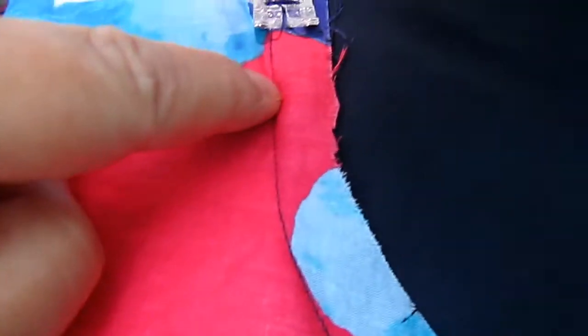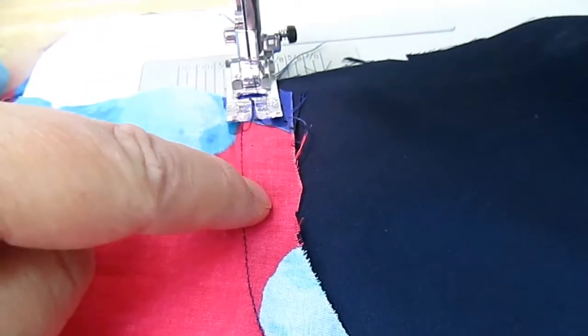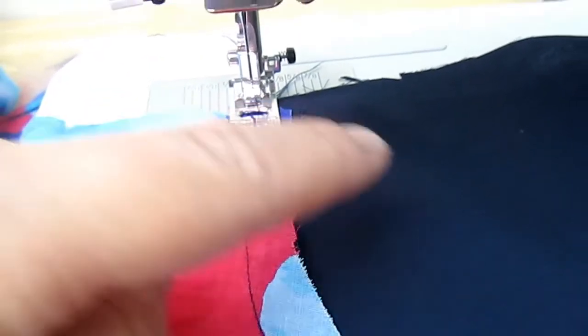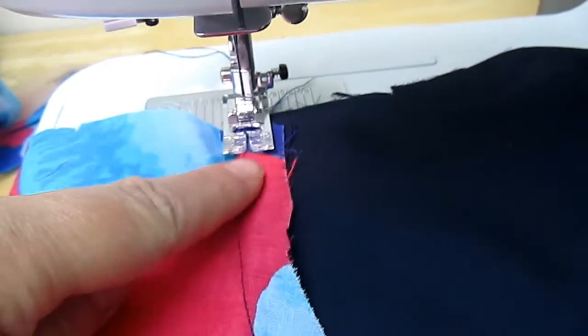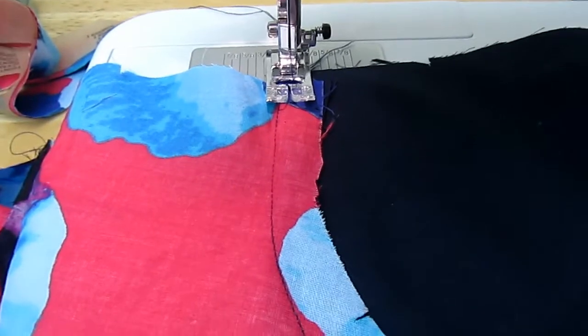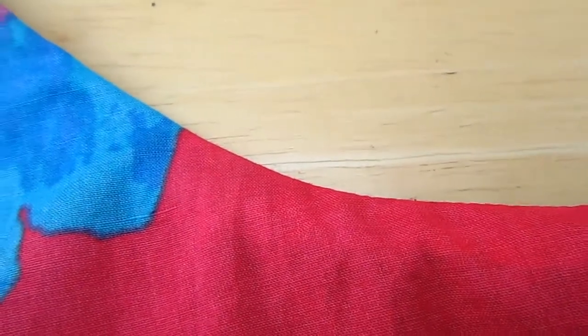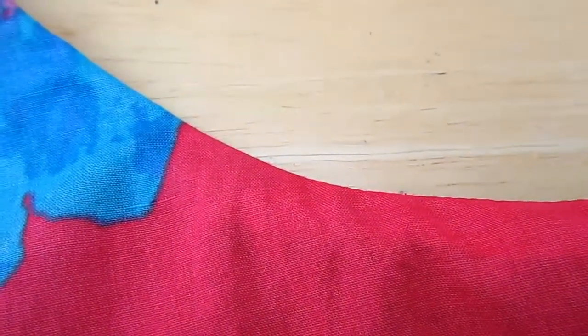I've got the seam already stitched, so it's attached. I'm stitching slightly to the side of it on the side which will be where the lining is on the inside, and I stitch all the way down. When I flip it over it sits nice and flat — I'll show you when I've done. So I've put my stitching in; it needs an iron, but it helps it to sit flatter when you've got the lining, so it stops it from rolling out.